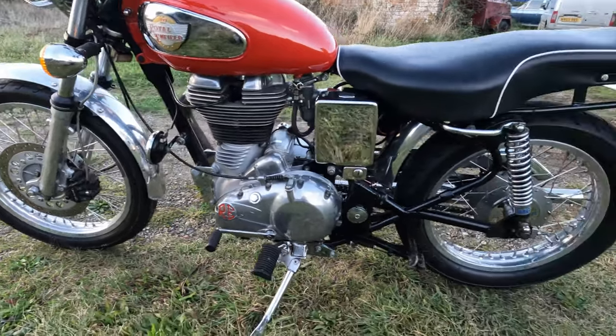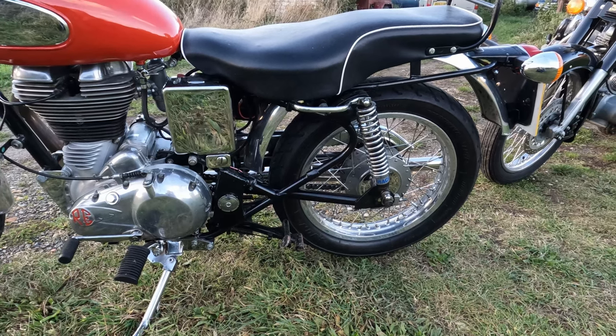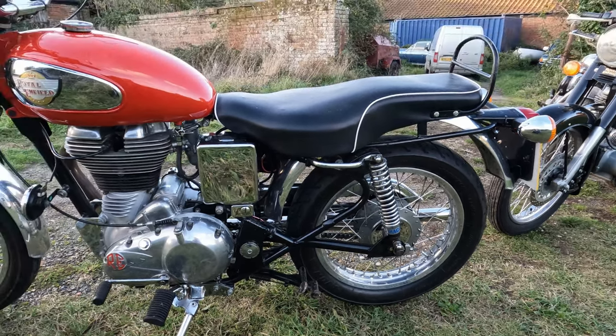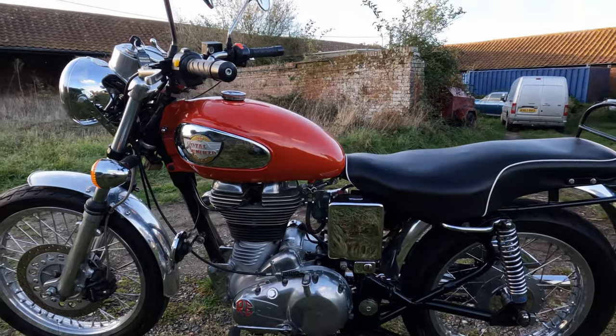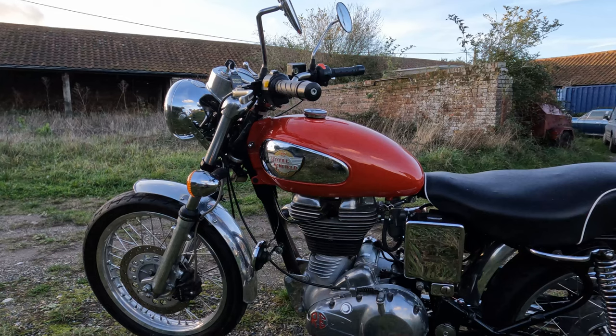It's got a disc brake on the front and a drum brake on the back, which tells you it's an earlier one. The right seat for a Fury, the right mudguards, the right tank, the right headlight, the right front mudguards - everything's right on it, the handlebars.